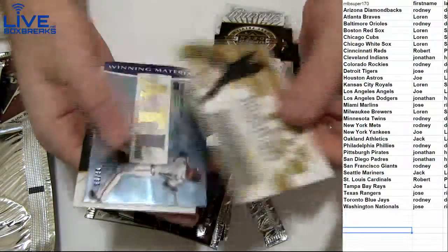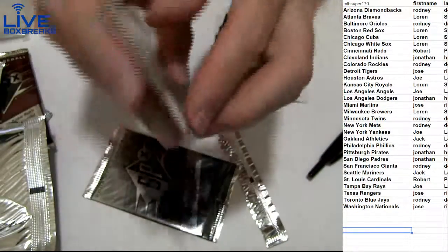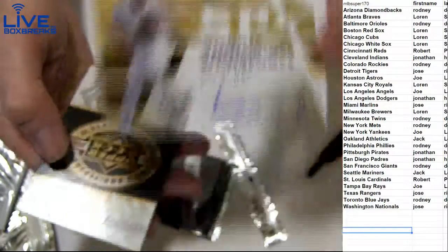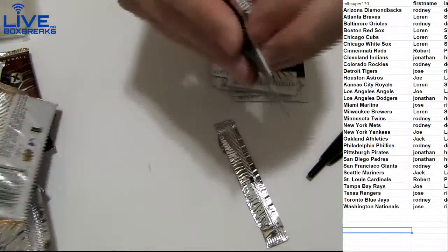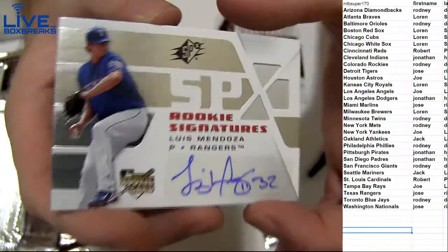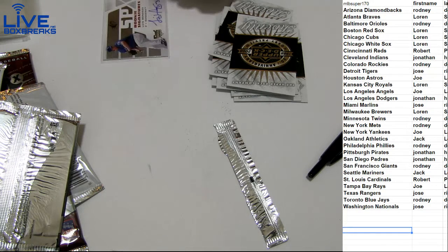Scratch off, no bueno card. We got McCann, 99 for Lauren. Crawford, Kevin Hart, the cubby going out to Lauren. Another Griffey there, 725. And our bonus pack — the silver auto in the bonus pack — Luis Mendoza, Texas, going out to Jose. Yankee Stadium Charlie color.